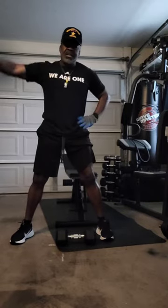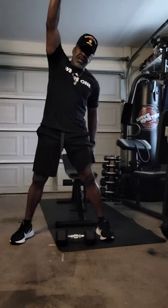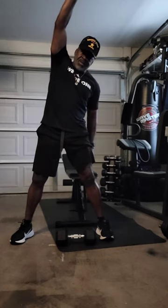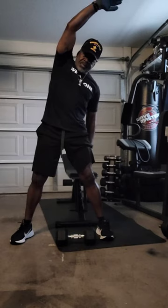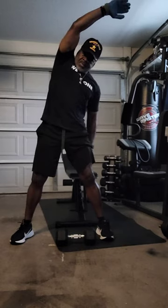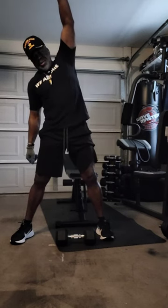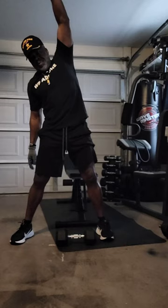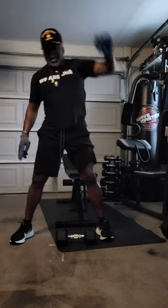Let's stretch it out before we go to the next exercise. Arm over your head, fifteen seconds. Ready? Stretch. Change it up, fifteen seconds. Ready? Stretch. All right.